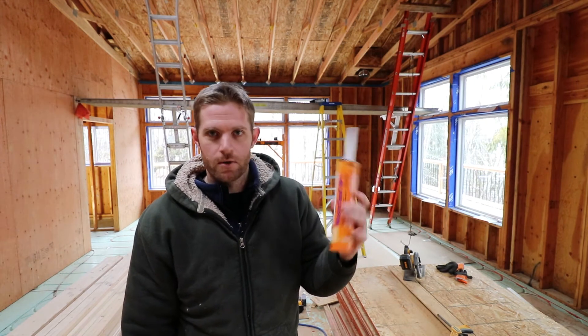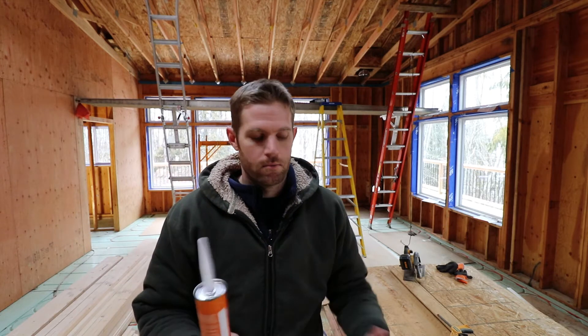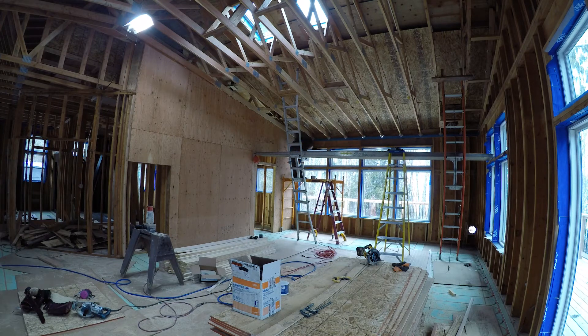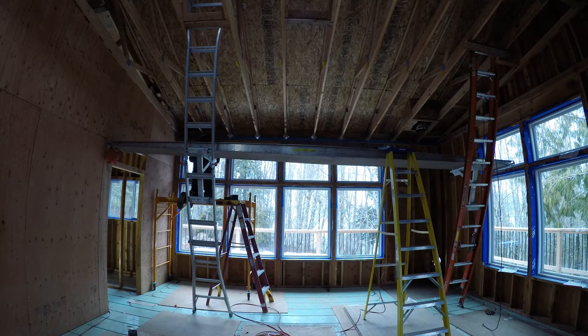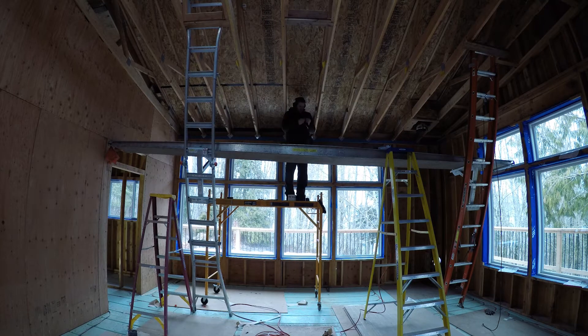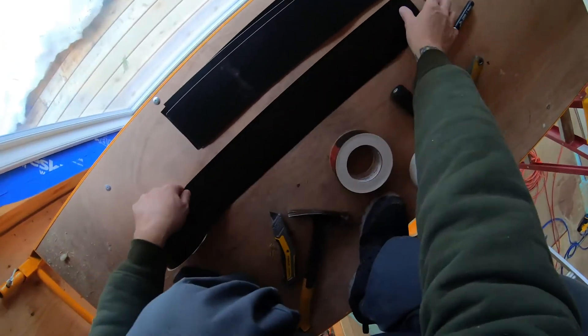So first I'll tape, then I'll get busy with this stuff. Normally with most caulks I was able to tool it with my finger using soapy water, but this stuff specifically said don't use water or soapy water — just tool it with a tool or your finger. So I'm just going to use my gloves and wipe it over the place. It might look a little ugly when I'm done, but it should do the job.